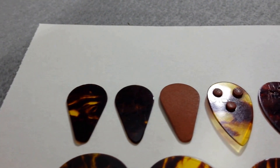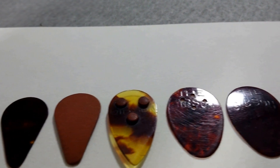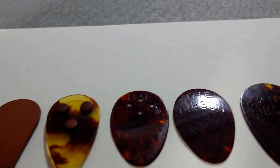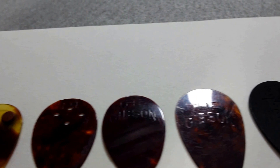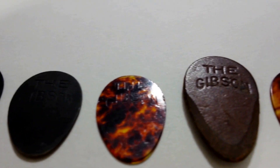Welcome to video 4A in our series on vintage guitar picks. Today we're featuring Gibson, with the oldest Gibsons occurring between about 1910 and 1940.